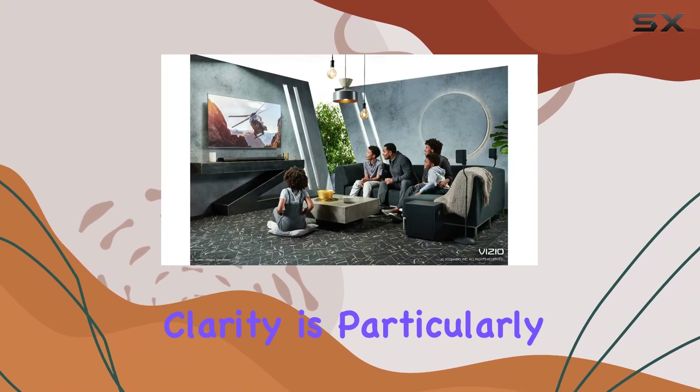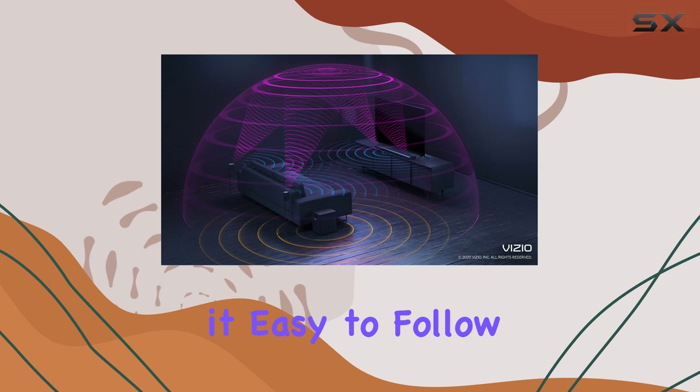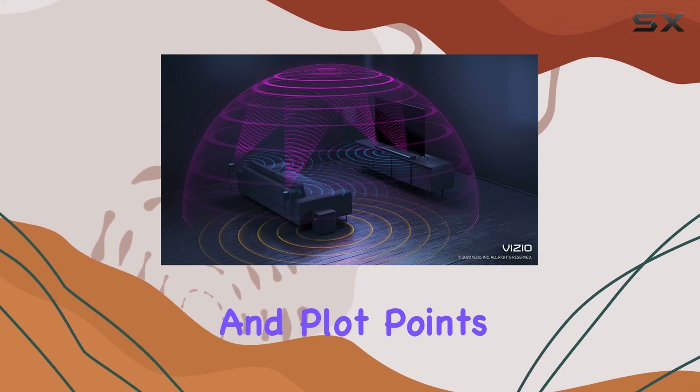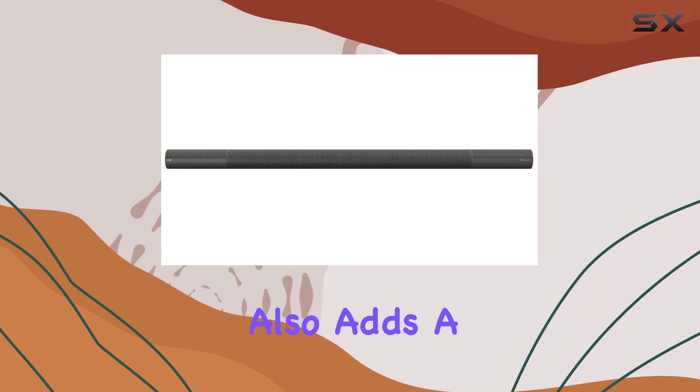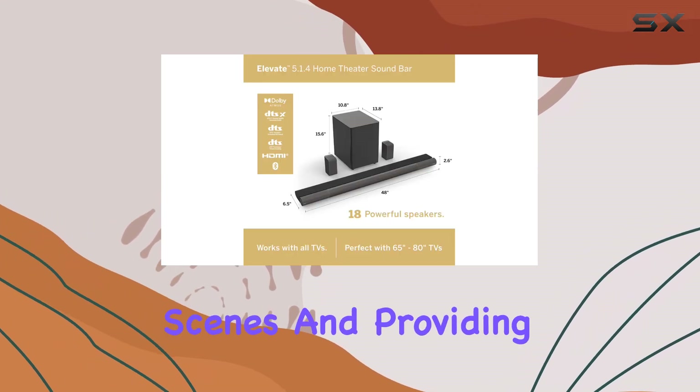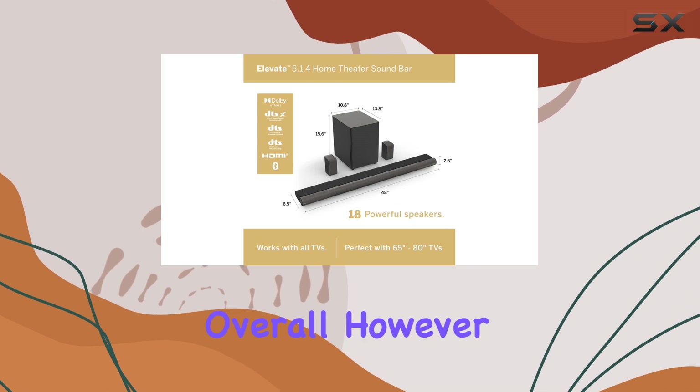The dialogue clarity is particularly noteworthy, making it easy to follow conversations and plot points in your favorite shows and movies. The soundbar also adds a nice bass boost, enhancing the rumble in action scenes and providing a fuller sound overall.